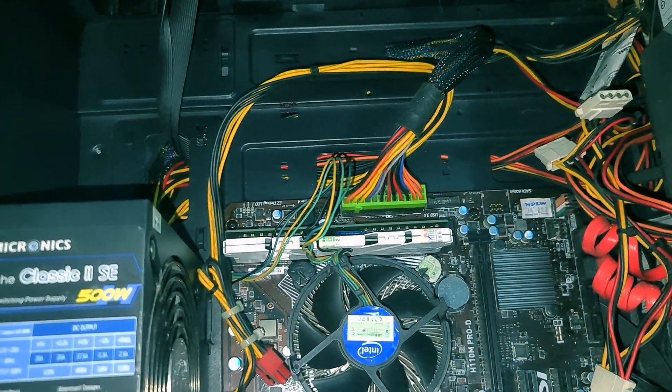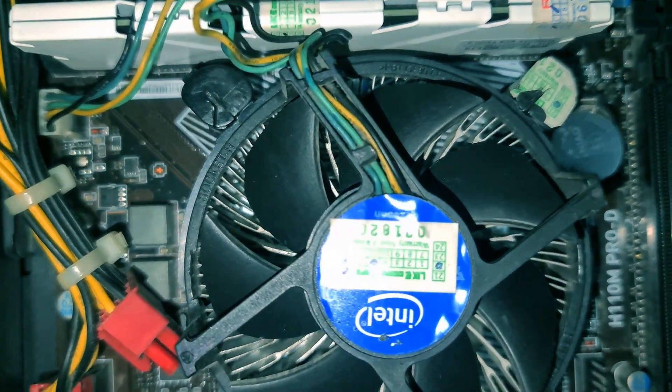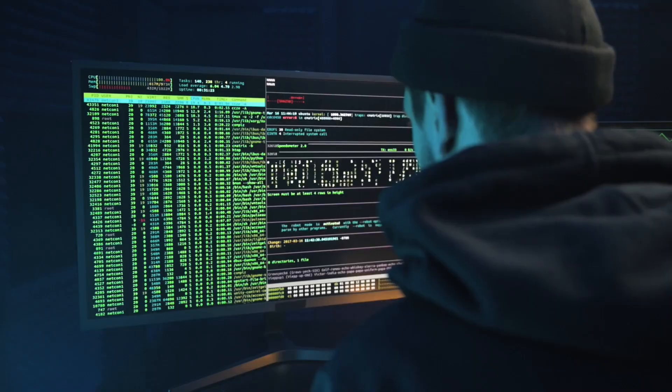Disappointing, right? That's when I stopped, took a step back, and analyzed the root cause. I realized my PC needed a better plan for airflow. Here's how I solved it.